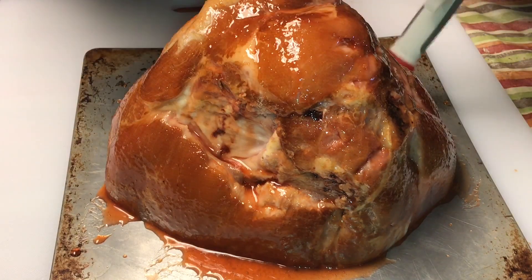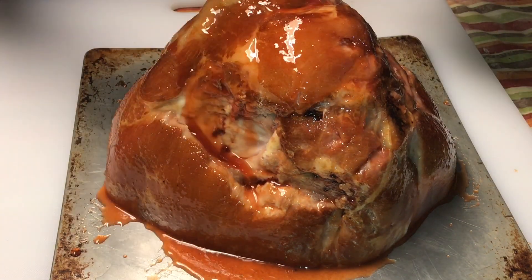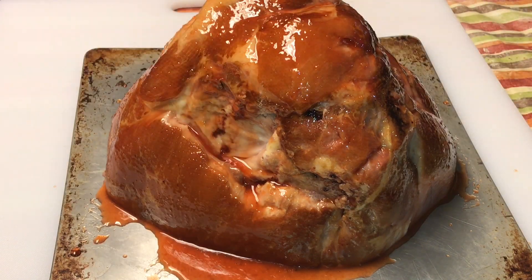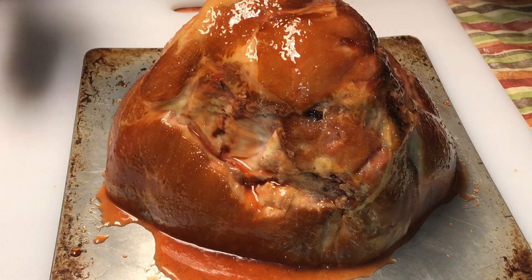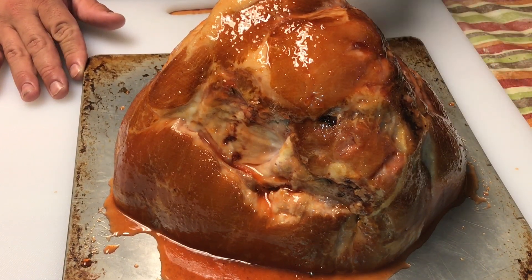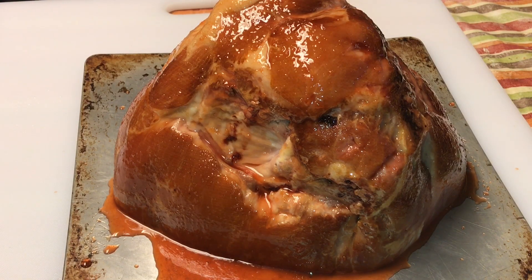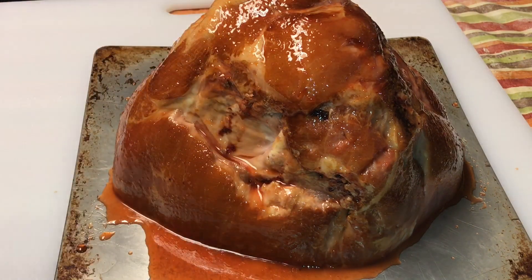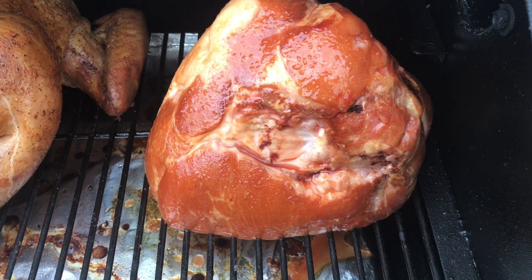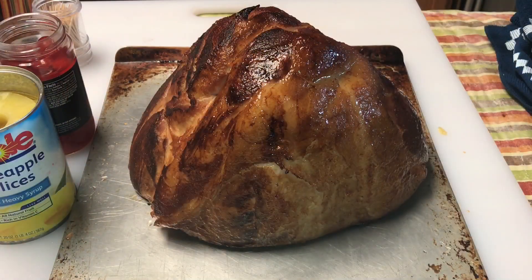We're gonna add some cherries and some pineapple to it — it's gonna be great. I'm gonna get this on the Traeger. You can cook this on any pit you have — Weber Smoky Mountain, Weber kettle, whatever you have — and you can cook it at any temperature. The main thing is to watch the internal temperature. I'm gonna cook this at 275 degrees with hickory wood and I'm gonna get a probe in it to make sure it reaches 130 degrees.